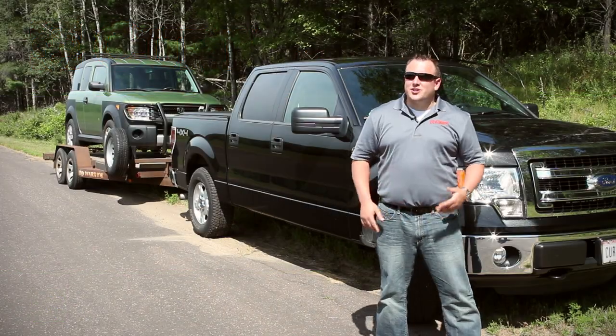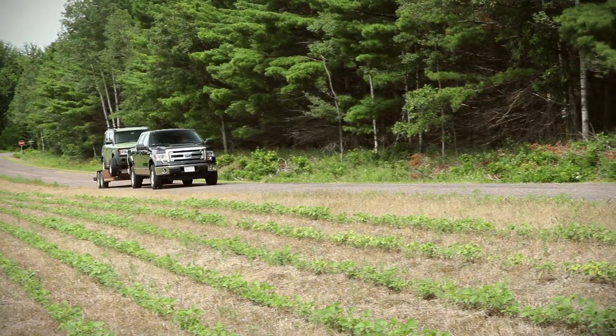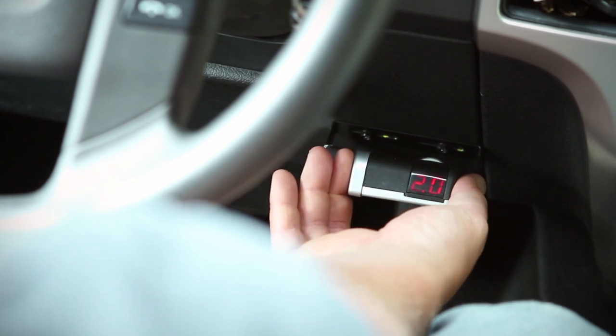Now that the initial setup is complete, let's go for a test drive. In an open area, drive forward and apply the trailer brakes with the manual control.